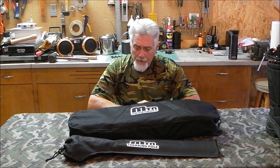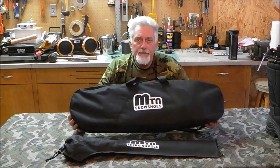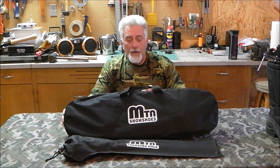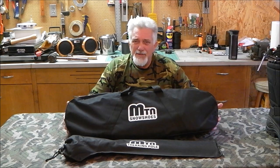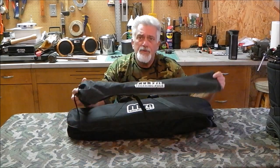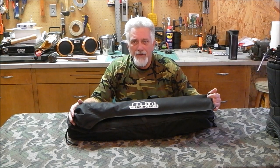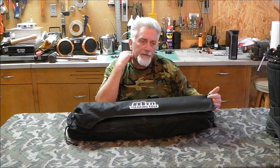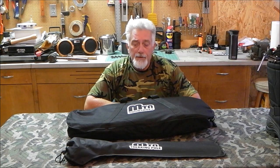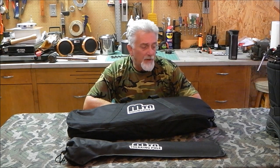Hey YouTube, Skipper T here. I'm going to do a video today on something I've always wanted and recently picked up off of Amazon. This is going to be a review of the MTN snowshoes. I found them on Amazon — they were relatively inexpensive, I believe they list for $49 and some change. Everything in our local retail stores was running about $150 up to about $300, so I thought I would try something a little less expensive and get my feet wet — no pun intended.